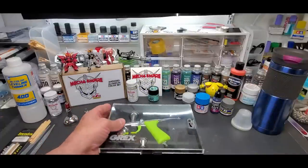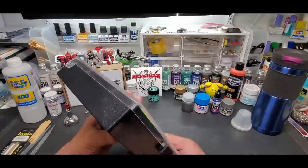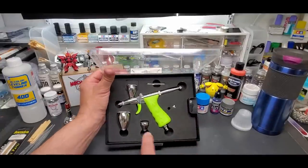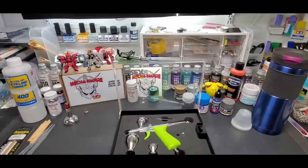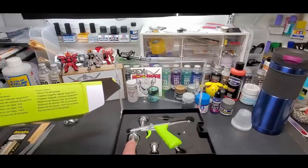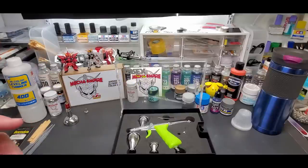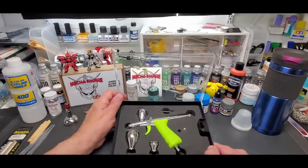Depending on which model you buy, you can get any needle-nozzle combination and upgrade your airbrush, which I think is a great feature for any airbrush to have — at least they're upgradable. It comes in a really, really nice package, and get this — it comes with three cups. Let's see what sizes they are. It says on the box: a 2ml, a 7ml, and a 15ml.